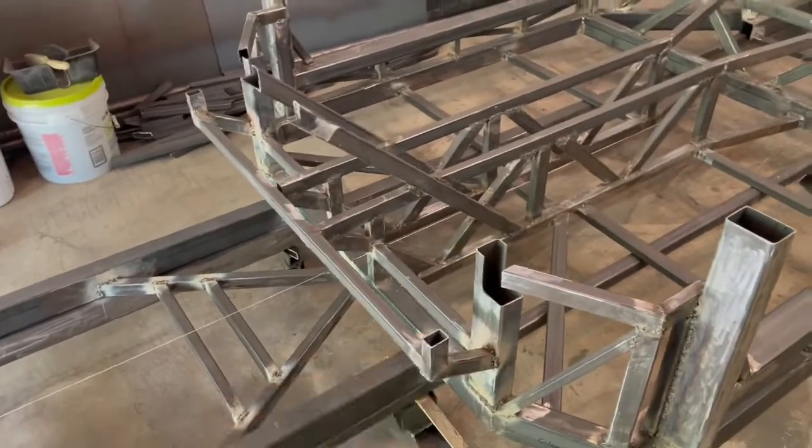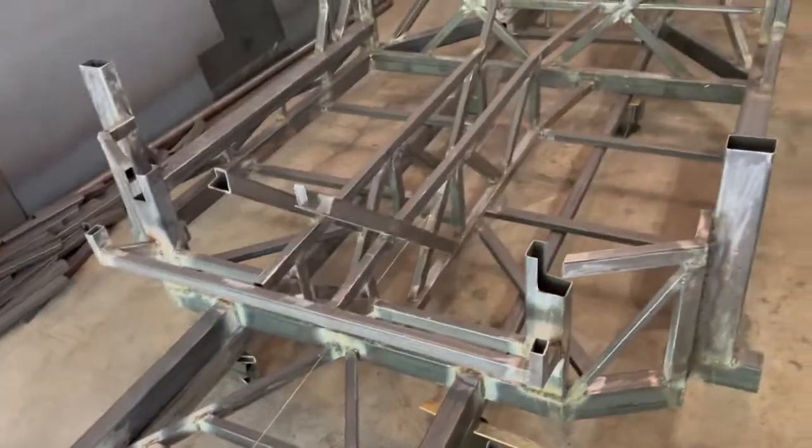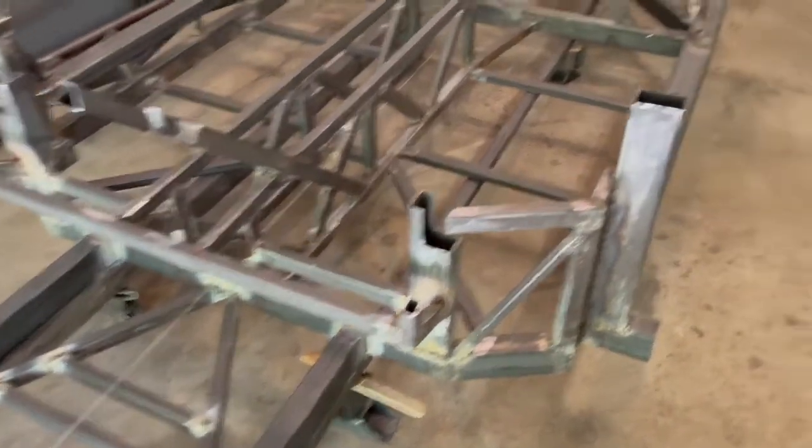The front section will actually sit into these little pockets I have right here. There'll be another set of two-by-threes that come out and some angled bars, like I did in the back, to tie it in. Overall it's coming along well.